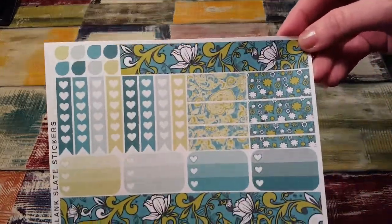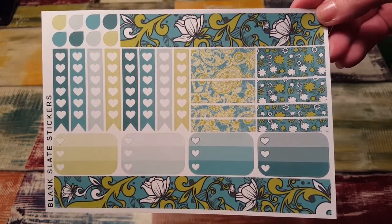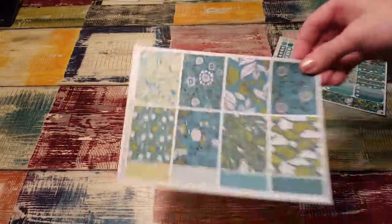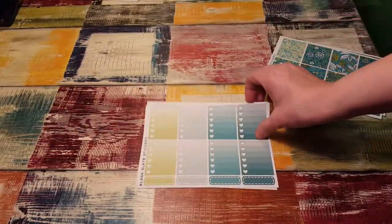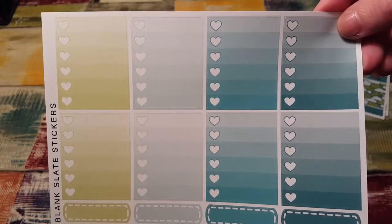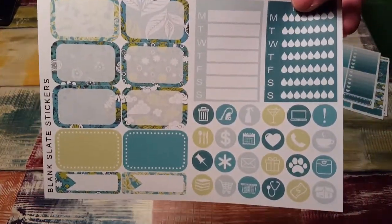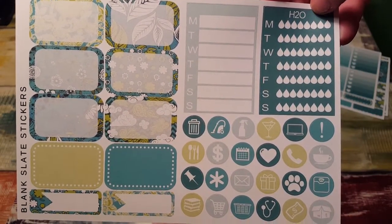And then I got this kit. Oh my goodness, it's so pretty. It's really pretty — that would be really pretty for summer. And then here are the full boxes, half boxes, icons, habit trackers, water tracker. Oh, these are so pretty.